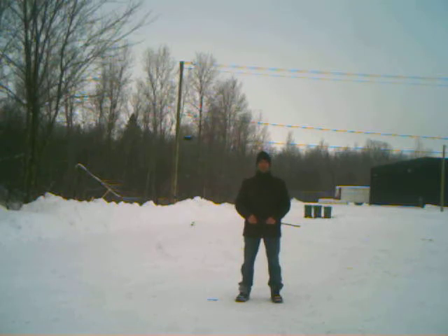Sound check for SpyPoint Pro-X camera. 25 feet distance. As you can hear, you can hear my voice very clearly.